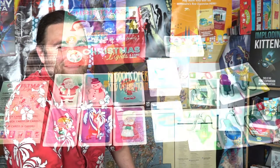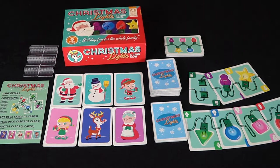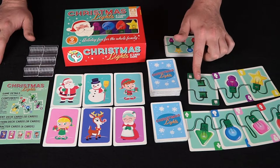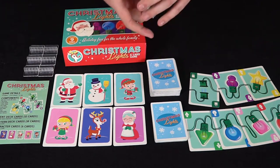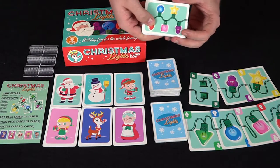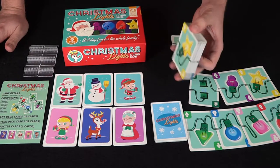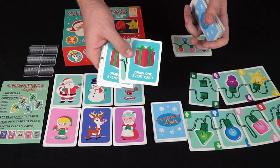So here we have Christmas Lights: A Card Game — holiday fun for the whole family. These are the different Christmas lights you'll be using throughout the game, as well as plugs to connect them for your sequencing. You'll also have sequence cards that are dealt out to each player so they know what cards they need to put in sequence, but not what cards are in their hand. They'll also be taking cards from this deck here, which includes all the different types of lights including a draw-one event card.